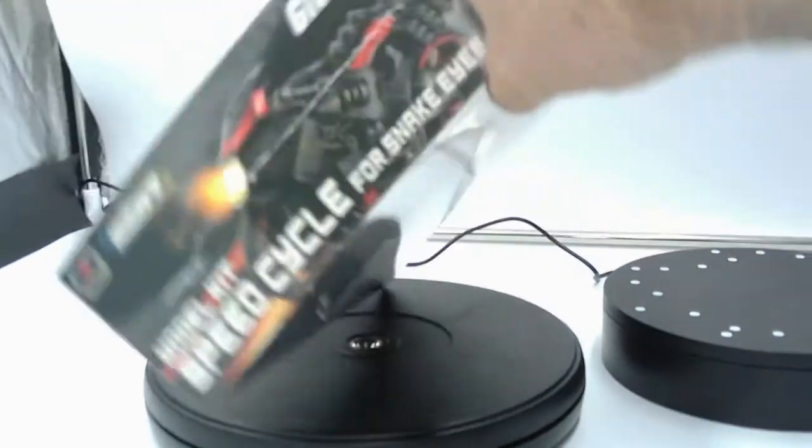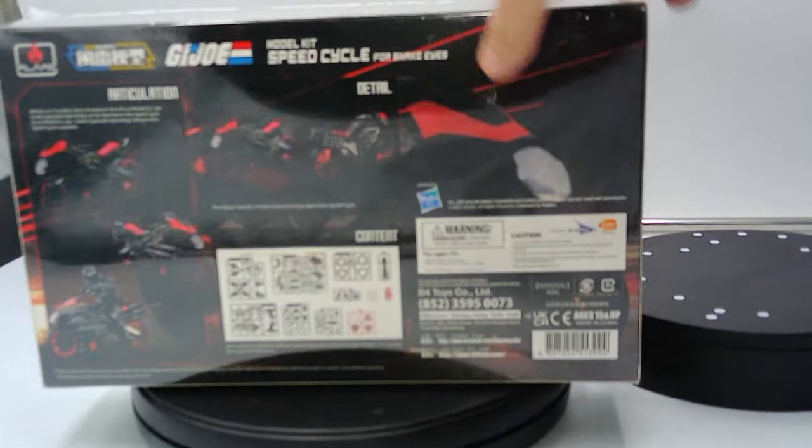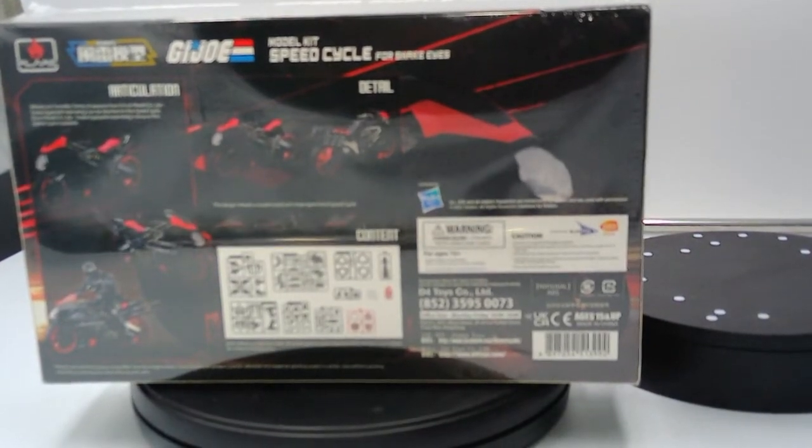Anyway, this is what it looks like on the side here, and here is the back part of it. I'm going to try and zoom in so you can see what it all says. Articulation wheels are turnable. Some of the weapons from Furai model GI Joe Snake Eyes — sold separately — can be attached on this speed cycle. Furai model GI Joe Snake Eyes sold separately riding on this speed cycle is also possible.